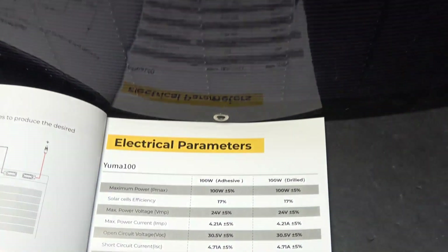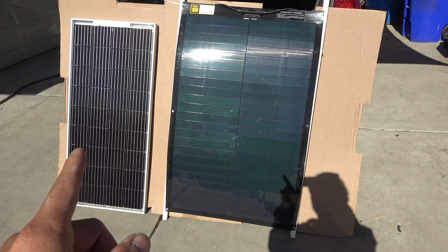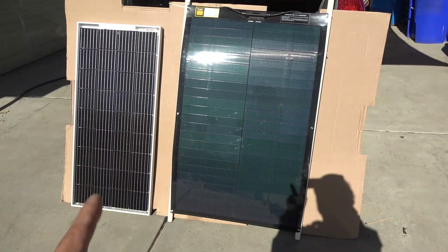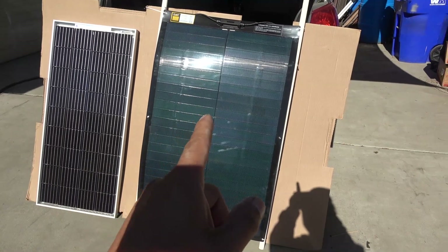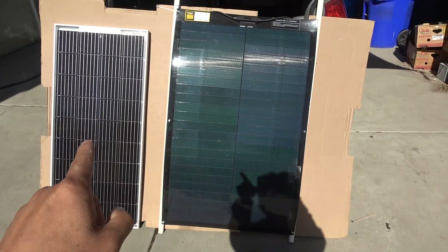The only downside to this panel is that the efficiency is only 17%, compared to a mono-crystalline solar panel which can be up to 22% to 25%. Because it's less efficient, thin film solar panels are typically bigger in size compared to crystalline solar panels. Here's a side-by-side comparison: both panels output 100 watts, but you can see the thin film solar panel is much larger in size compared to the mono-crystalline panel.